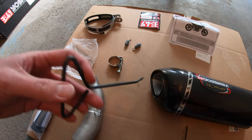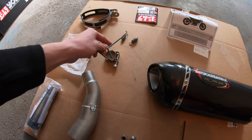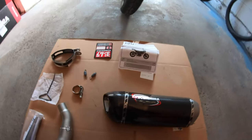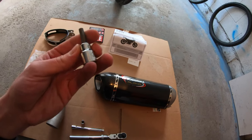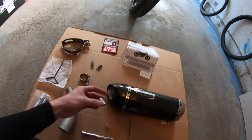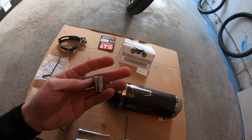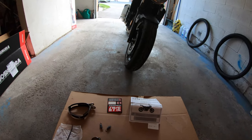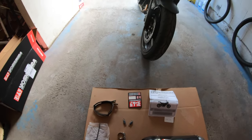Really nice - Yoshimura actually includes a spring puller so you can get these springs on there nice. As far as I can tell, all you need is a six mil allen key and a 12 mil socket to take this apart and put it back together. So let's get to it.